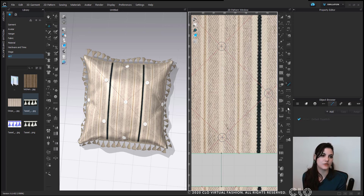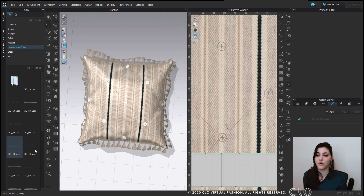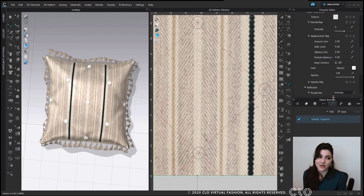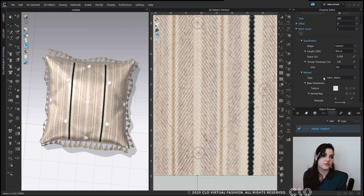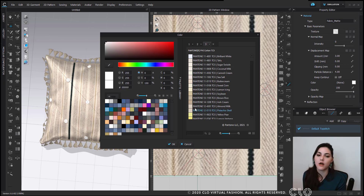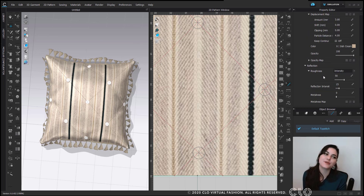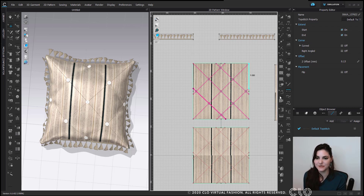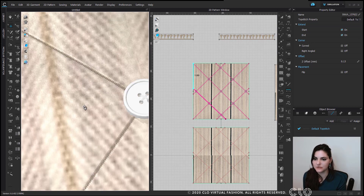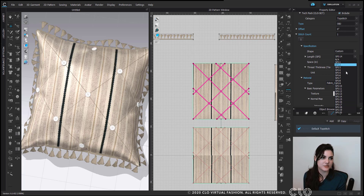Now let's go into top stitch. In our hardware and trims library folder, there's a whole library of ISO standard top stitches you can just drag and drop into your object browser, or you can create your own. I'm going to create my own and play around with some thread thickness. Here I'm applying my top stitches onto my pillow — I can zoom in and see it really easily. Because this is a decorative top stitch, I'm also going to play around with my SBI.